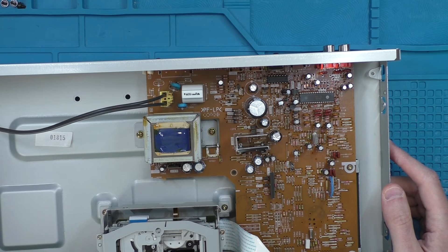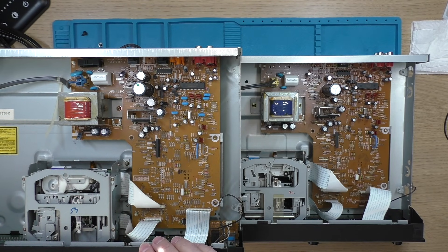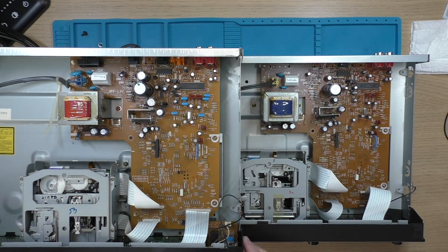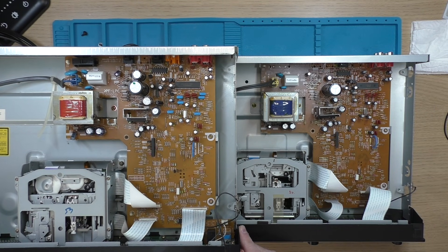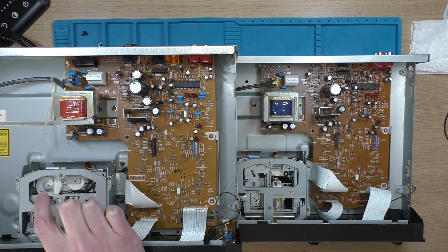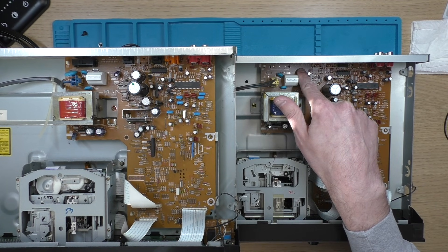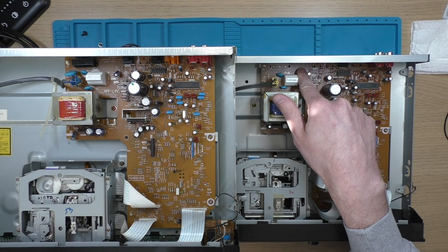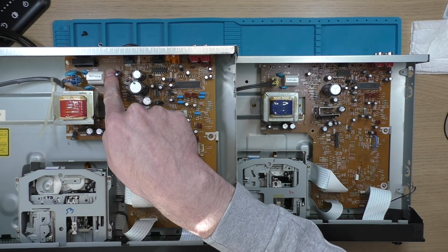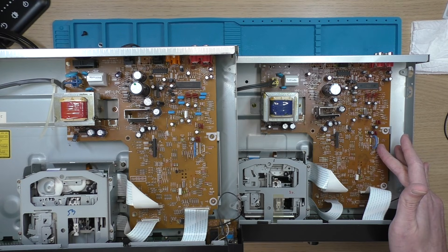I'm going to open up the other machine and do a comparison. On the left here is the JE510 and there are some noticeable differences. The one that struck me first is that the drive mechanisms are not identical — they may still be interchangeable but the actual design is different; this one has a slot here whereas this one doesn't. The version number of the boards is slightly different: this one is 1665-00522 and this is 1665-00512, but they look pretty similar.